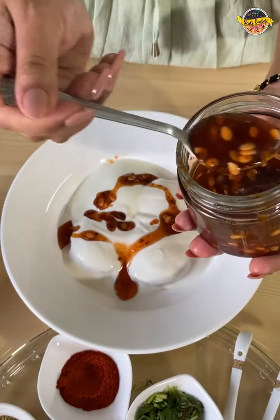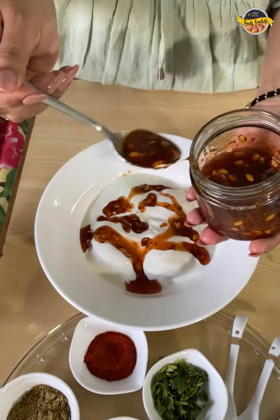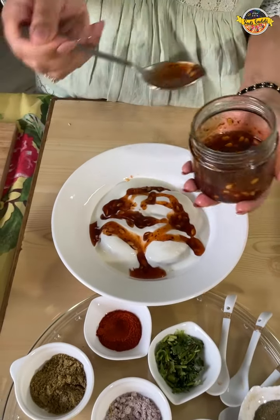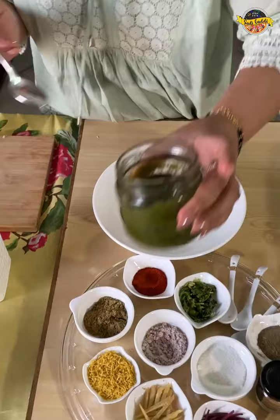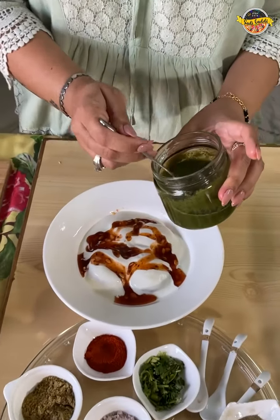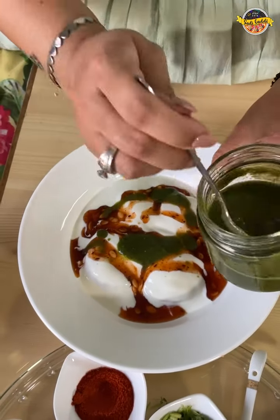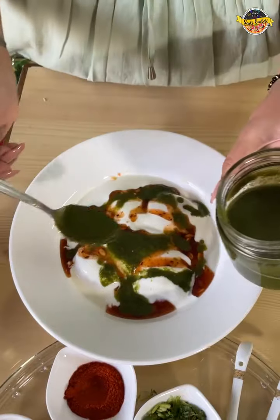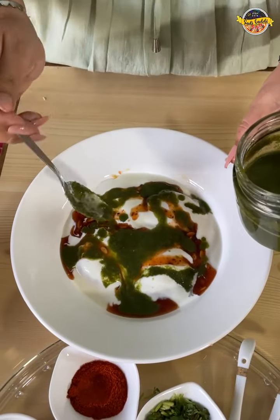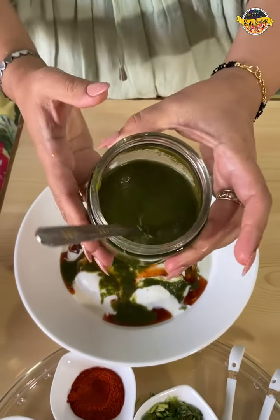Look at that. We will dress it with sweet chutney. This chutney is very mild, it is not hot. You can also add tamarind water or imli. In this green chutney, there is basically nothing but fresh ingredients.